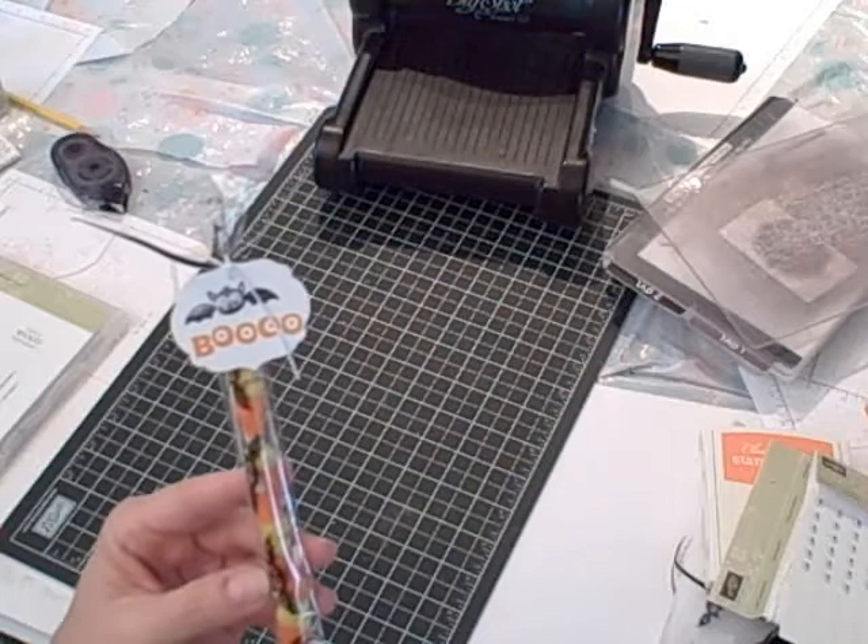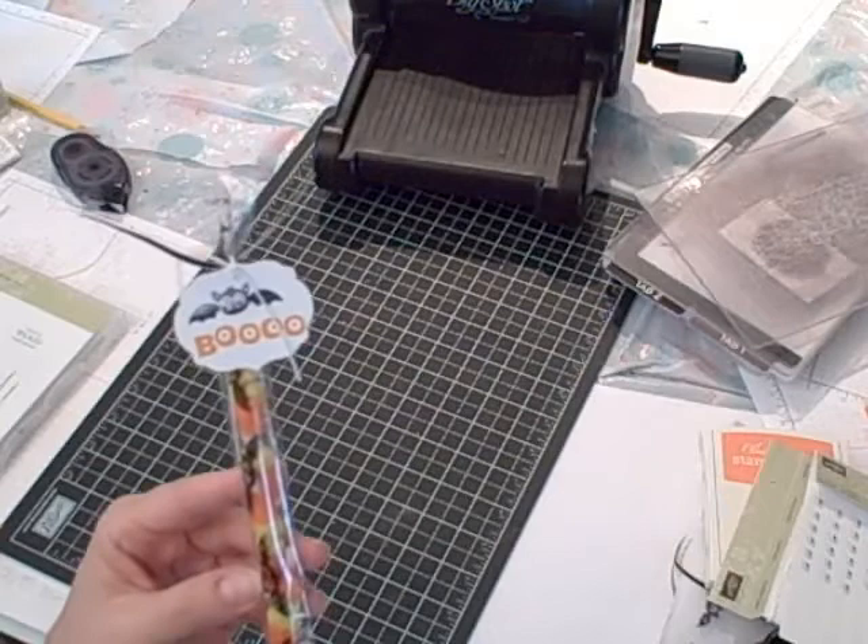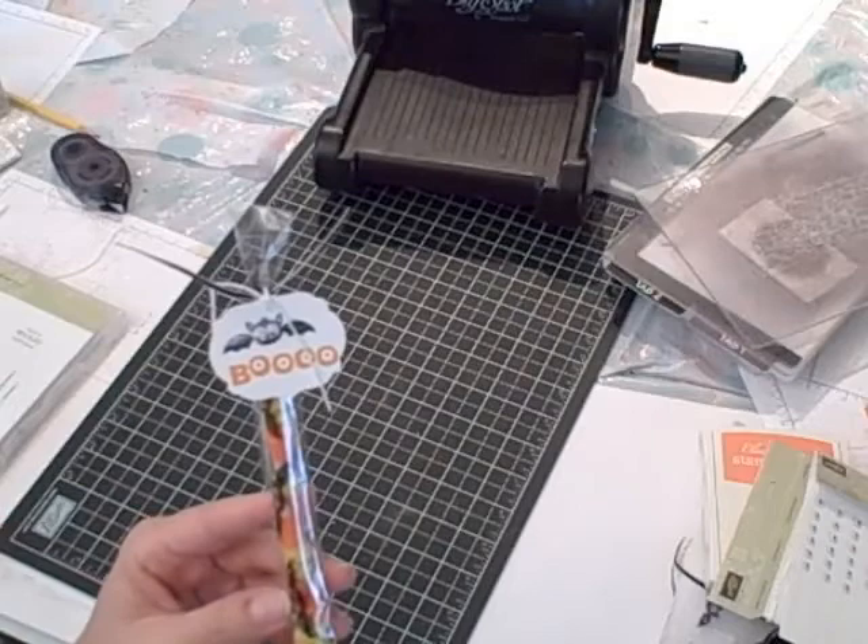Hi, I'm Terri and I'm nuts about stamping. I'm back today with another Sundays with Sizzix project. It's this really cute Halloween bag that I made using my Big Shot and some other Stampin' Up! products. So let's get started and I'll show you how to make this bag at home.